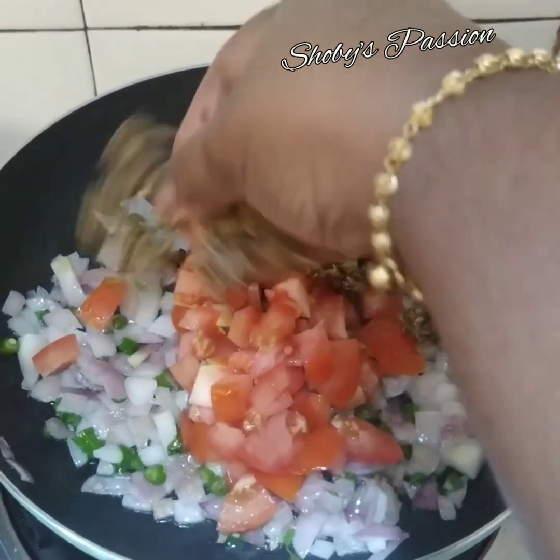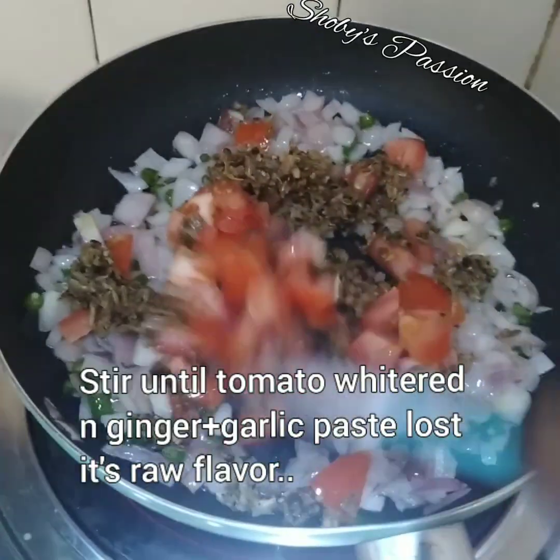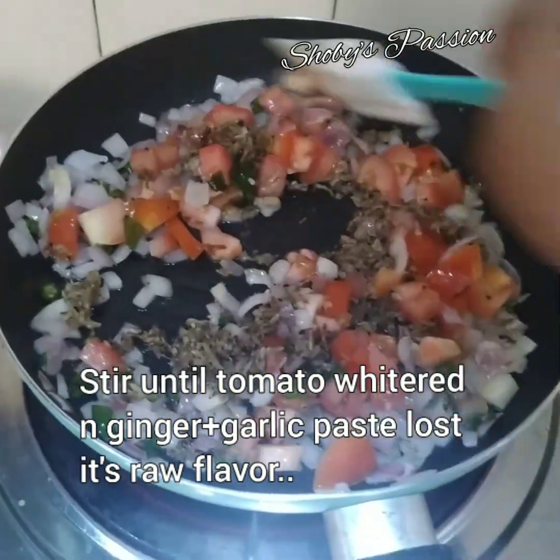Bawang dah layu, masukkan tomato dan rempah yang telah ditumbuk tadi. Gaul lagi biar tomato layu dan hilang bau mentah bahan-bahan yang telah saya tumbuk tadi.